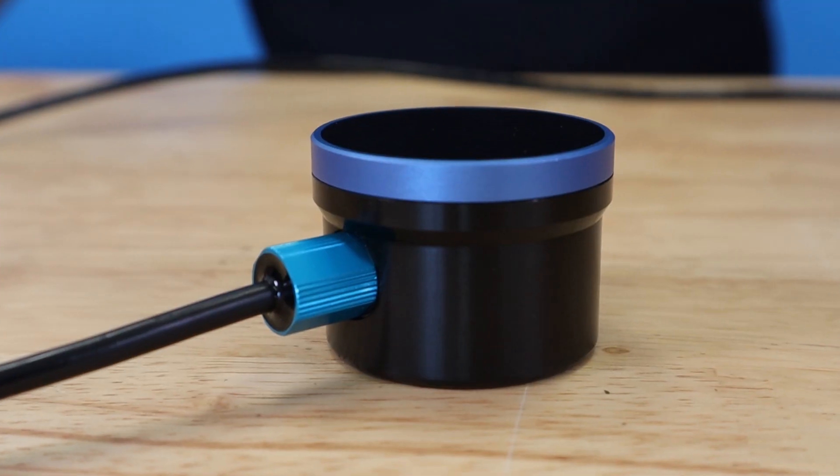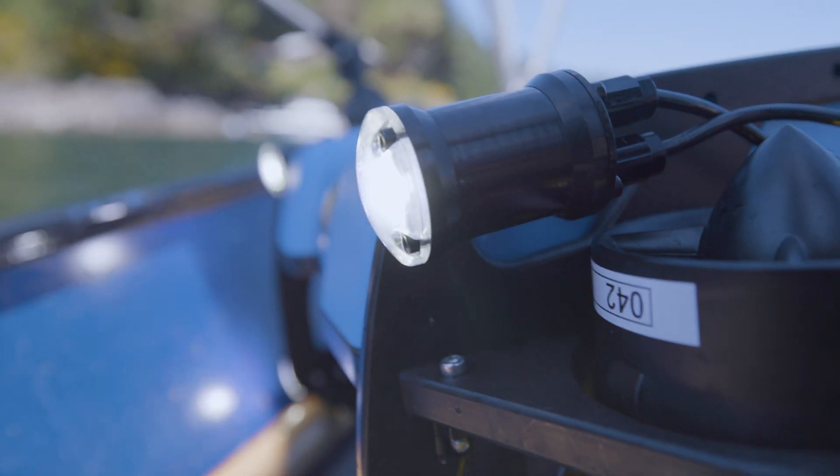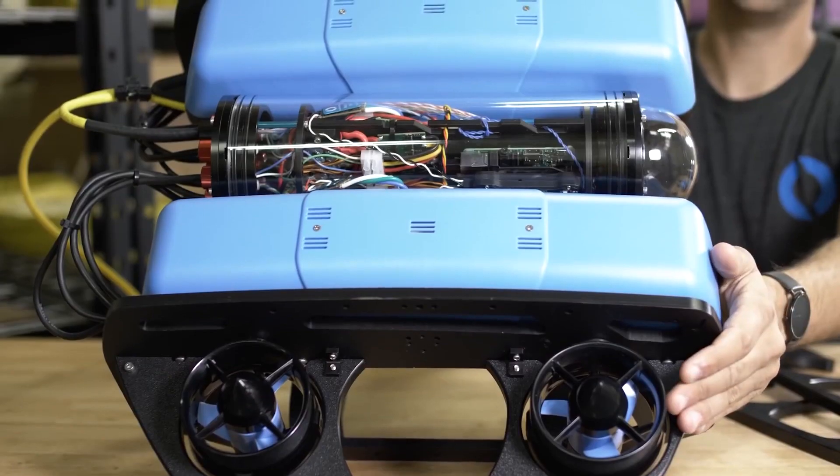I saw that it was hard and expensive to build anything in this industry and that that was holding back many people, including myself, from realizing our ideas. I made it Blue Robotics' mission to solve that and had big plans about how to do so. Many of those plans became reality over time as we launched products like our underwater enclosures, sensors, electronics, lights, sonar, and of course the BlueROV2.